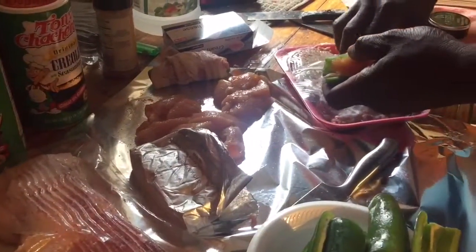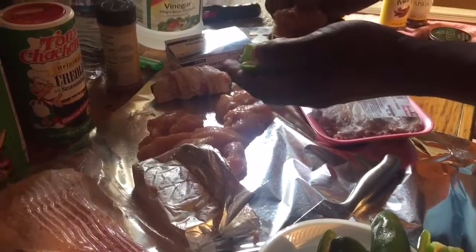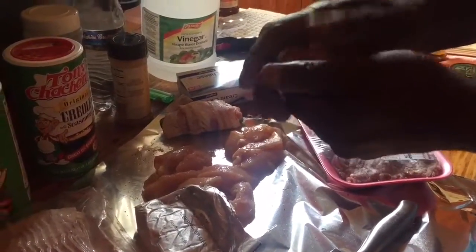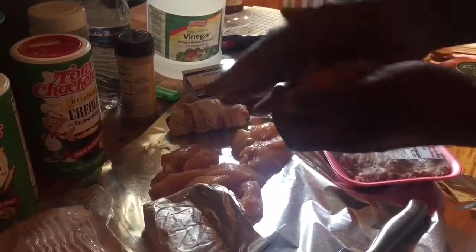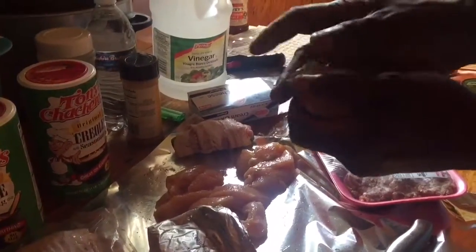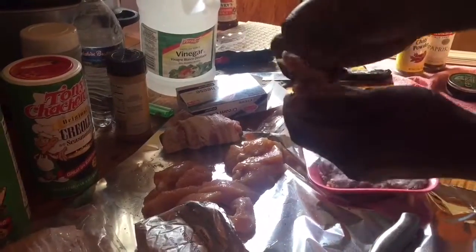Then we're going to use some sausage — pan sausage — or you can use your favorite sausage. You pack it over the bullfrog. We use American bullfrog because they are bigger than any other.